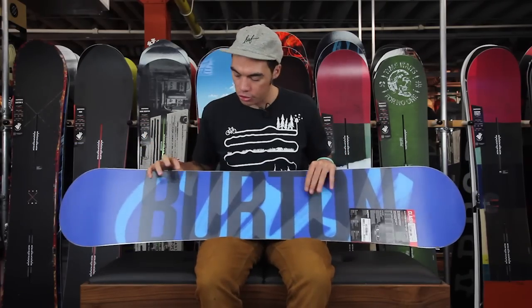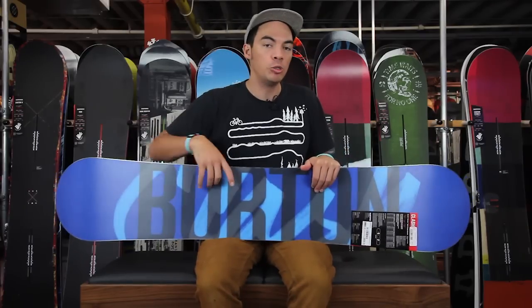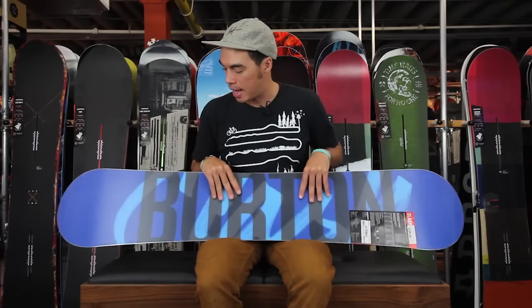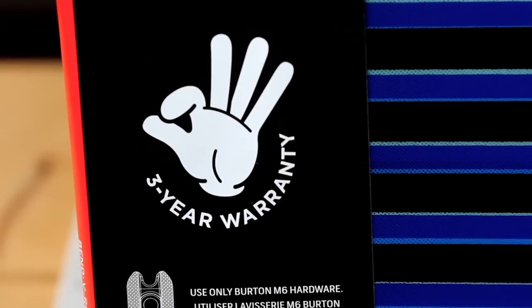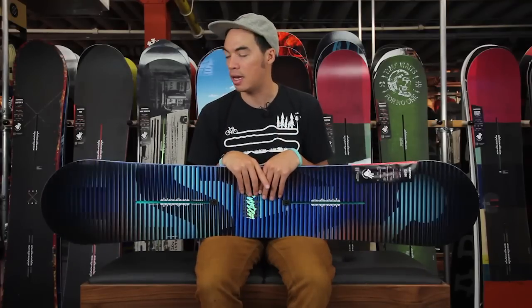On the bottom of the board, you do have an extruded base, which is going to be super durable. You don't have to wax it every other time like a sintered base. Super easy to repair — just making this board great for people just getting into snowboarding, or the park riders out there jibbing around, because this board is so soft and playful. All channel boards from Burton come with a three-year warranty, so rest assured that if any kind of manufacturer defect happens, Burton or Tactics has got your back.